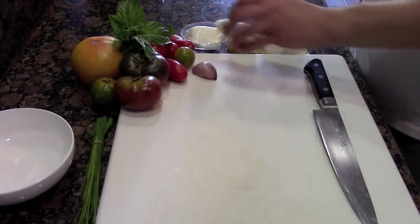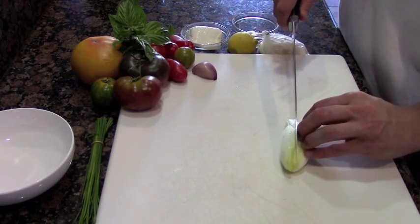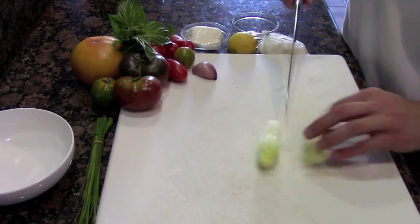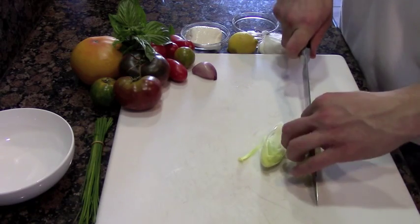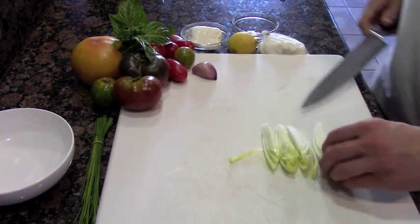First, I'd just like to grab the endive and trim it up into quarters. Just lie it down and slice it in half, followed by one more half — simple quarters. This is going to give the really sweet tomatoes a nice bitter crunch and texture to the dish.